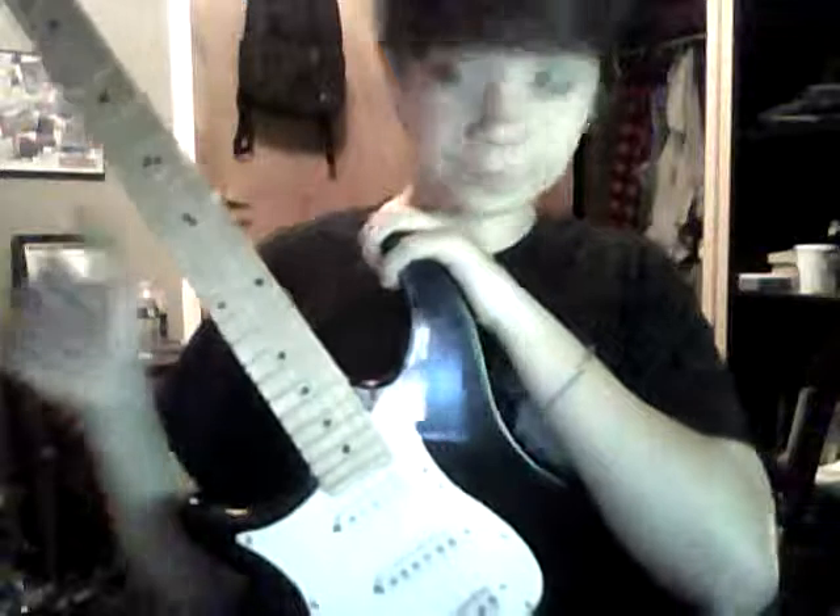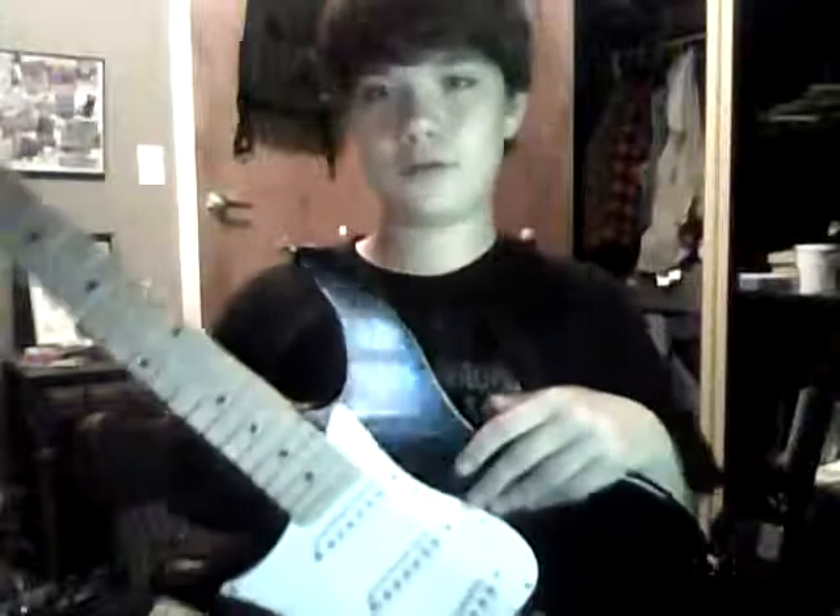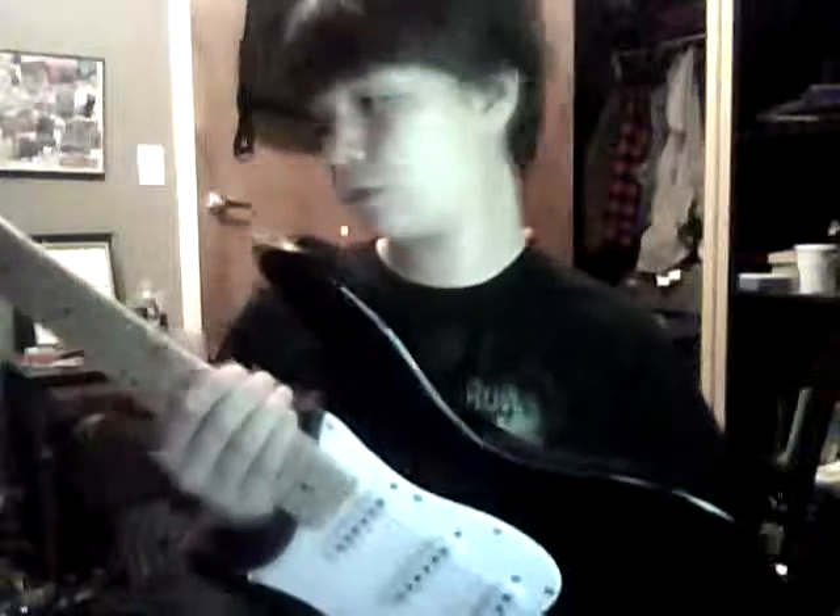I was gonna sell this guitar to get that, and I'm really glad I didn't. A good family friend owned a music store that went out of business, and he had all those guitars laying around, so he said it's your birthday, I'll give you a new guitar. I played that for like two years solid, didn't even touch this thing, then got it out and restrung it with some 9 to 42s, and I like it a lot.